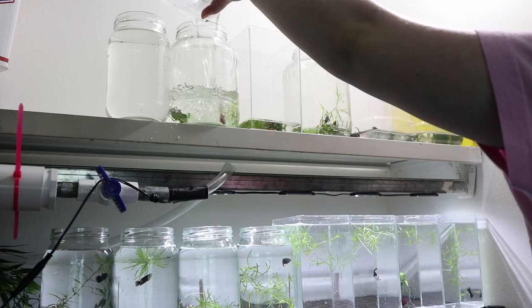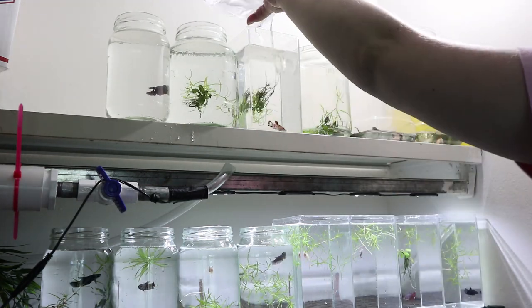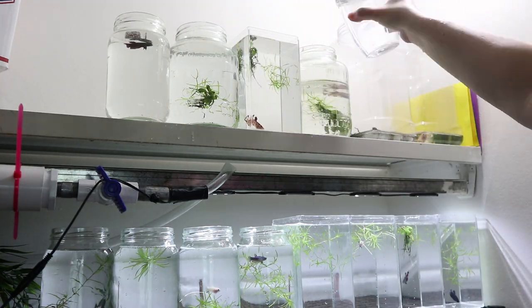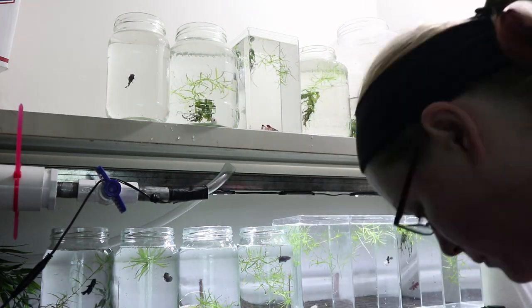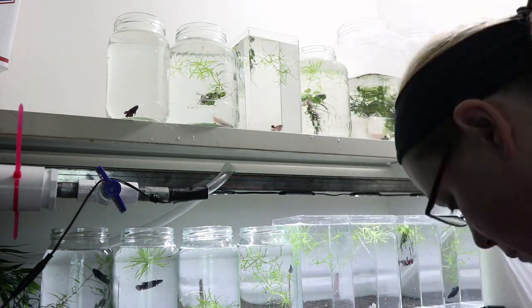Just a disclaimer — these are not permanent setups for these bettas. As always when you breed betta fish you have to temporarily jar them to grow them out to prevent them from fighting, because they are very very aggressive fish.